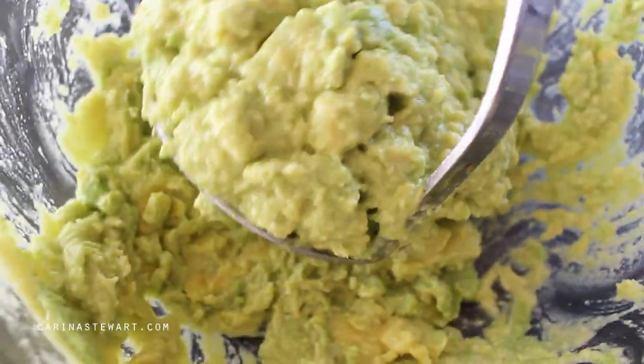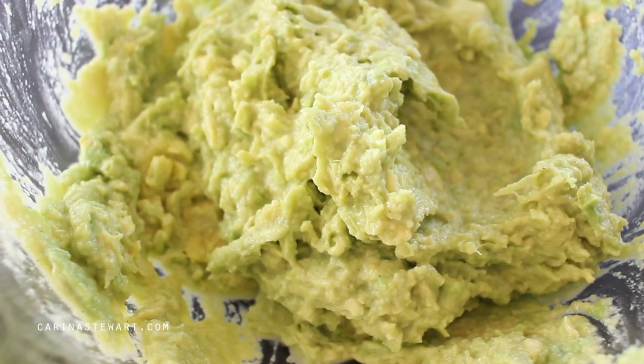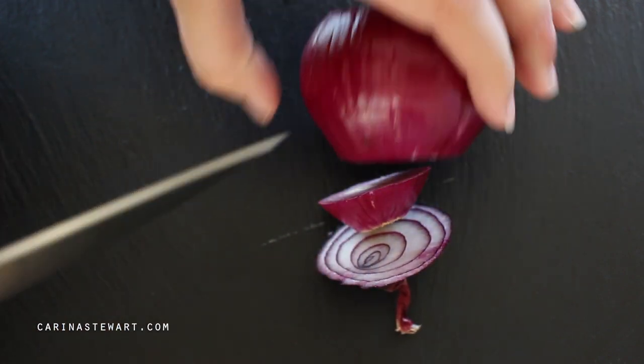For a basic guacamole that still tastes great you can leave it like this, but there are many other ingredients you can add. Most popular are onions, tomatoes, jalapenos, and coriander or cilantro, but you can also add mango, pineapple, garlic, and many other ingredients.